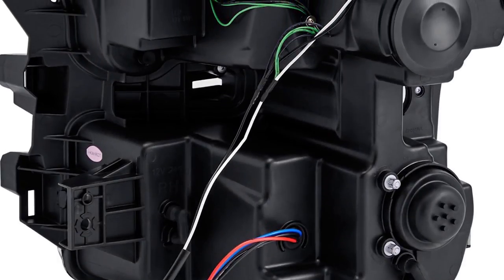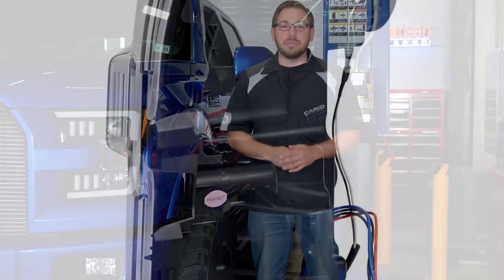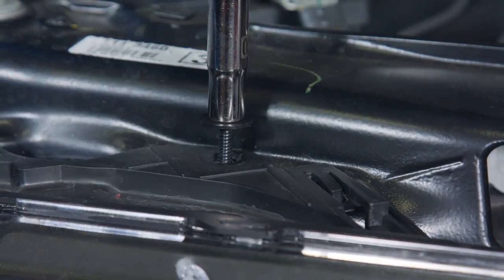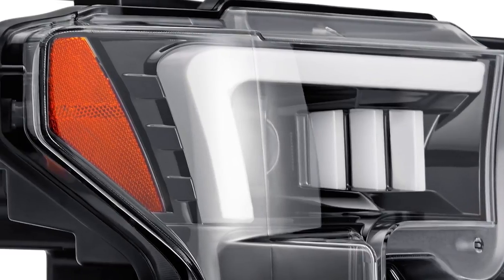When it comes to the installation, these lights are a direct bolt-on with no modifications needed and no extra wiring — just simply plug and play. You're going to unbolt your factory lights and bolt these bad boys up the same way the old ones came out. Then just plug the headlight harness into your factory harness and you're done. Rather than me just standing here talking about it, let's go ahead and get to work and bolt these up to our project truck.